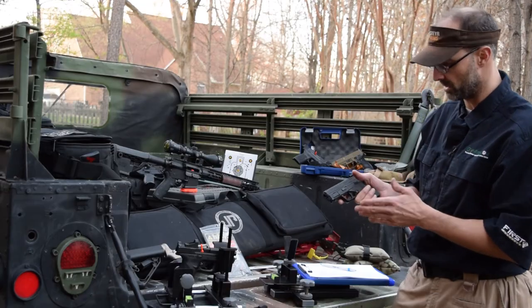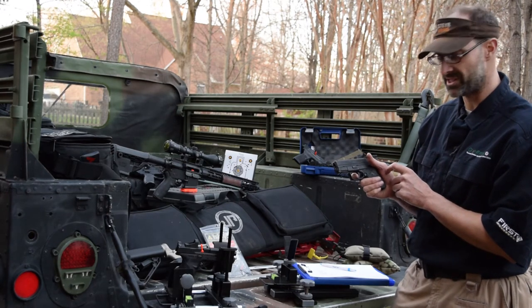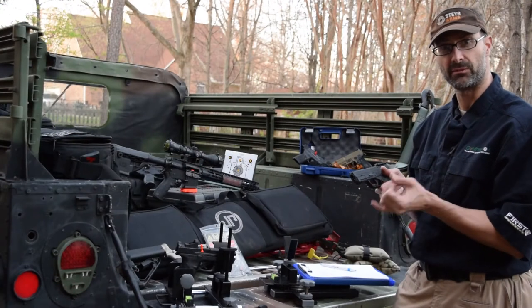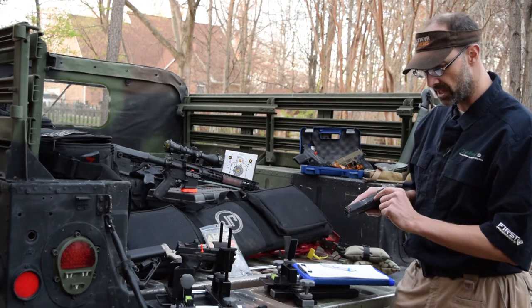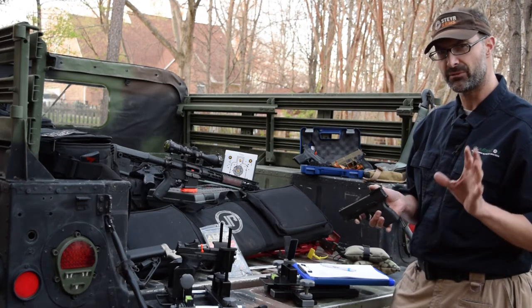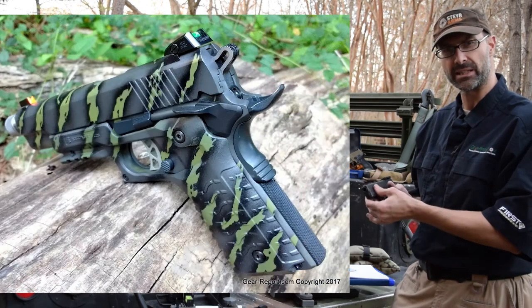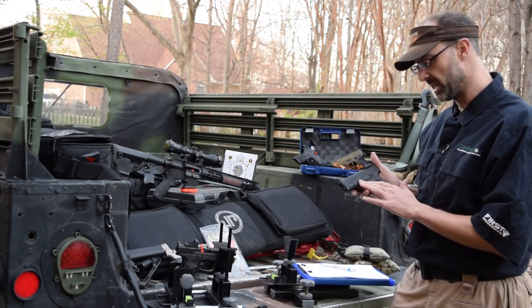We have a Glock-type trigger with the small center trigger portion as your safety. On the front of the frame there is a small 1913 rail, so you can mount a flashlight, a laser, or similar accessories. Another nice feature: when there's a round in the chamber, a small pivoting bar sticks up to give you a clear visual indication. There's also a grip safety, which is a little different from many modern pistols — familiar to 1911 shooters. These XD pistols are made in Croatia.